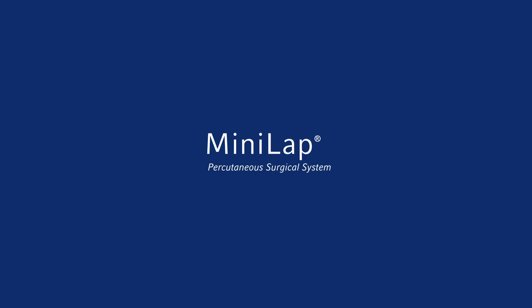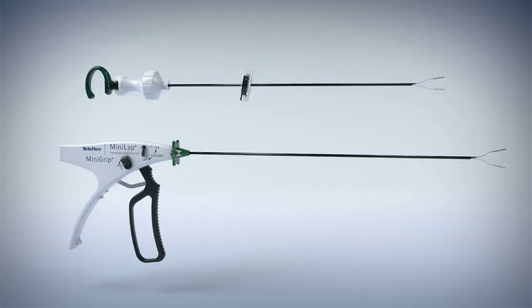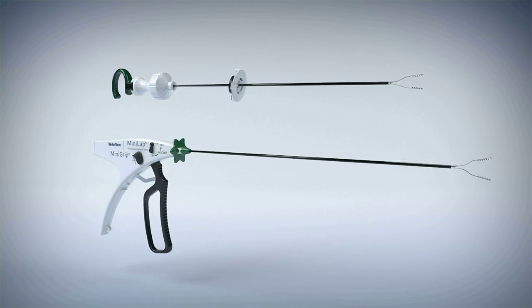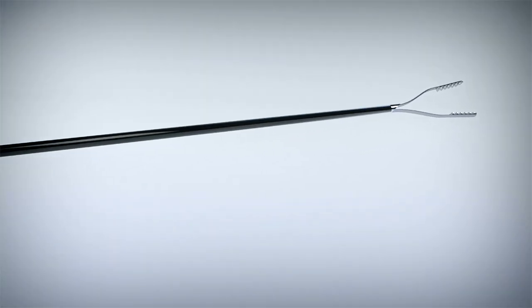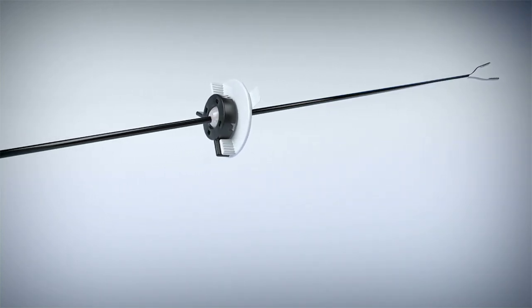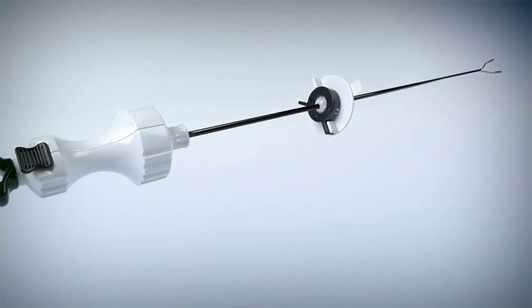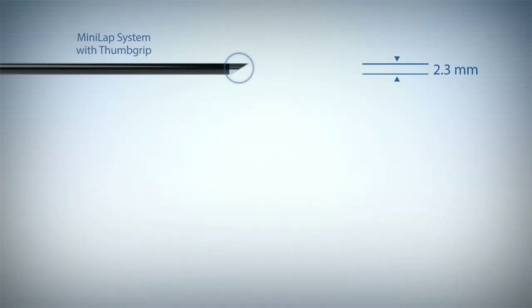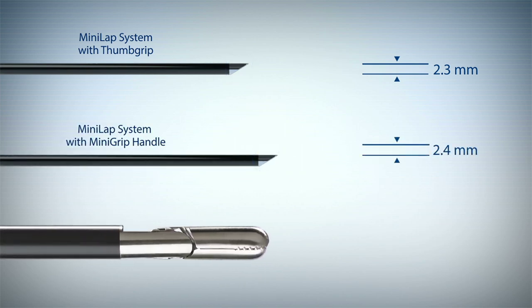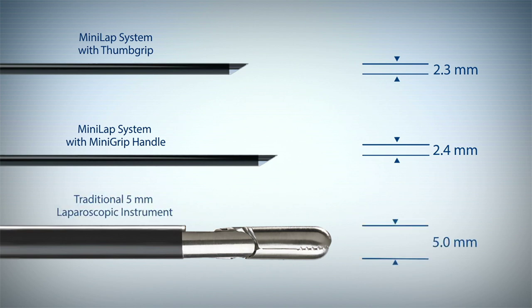Introducing the Minilap percutaneous surgical system and the Minilap percutaneous surgical system with mini grip handle. The Minilap system allows surgeons to add a device that can grasp and manipulate tissue without the use of a trocar. Using its integrated needle tip, the 2.3 millimeter Minilap device or 2.4 millimeter Minilap device with mini grip handle is percutaneously inserted into the abdomen without the use of a trocar.